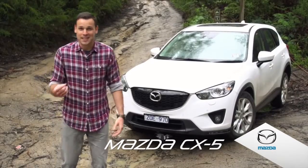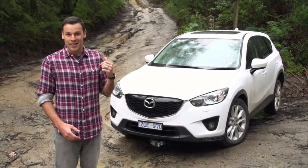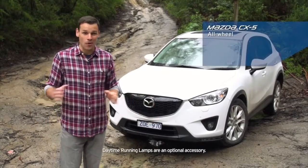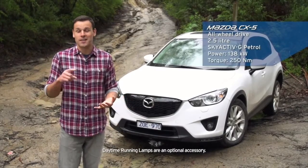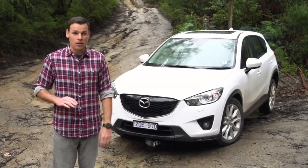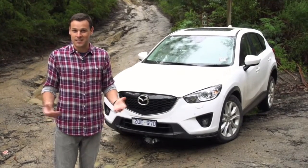We're here to answer one question: how far can you push an SUV off-road? To help us answer that, we've got a standard Mazda CX-5 with no off-road modifications. It's got the 2.5 litre Skyactiv-G petrol engine and all-wheel drive. It's not a purpose-built off-road vehicle, but is great for getting you to your next adventure.